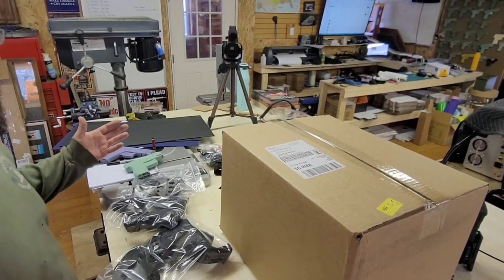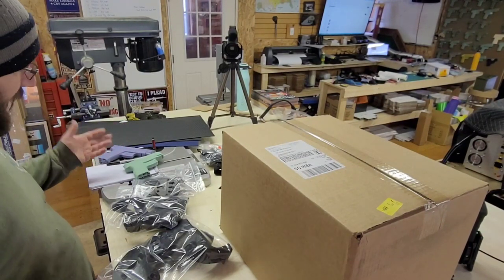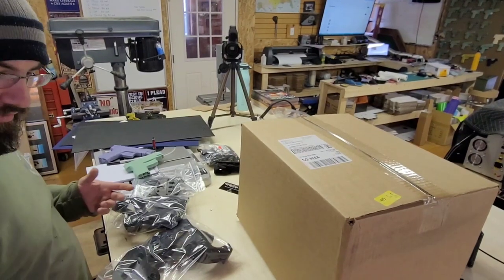Hey, what's up people! It's Friday, it's mail call and I got some good stuff in. I got my order from...